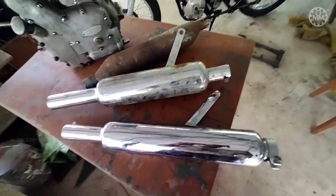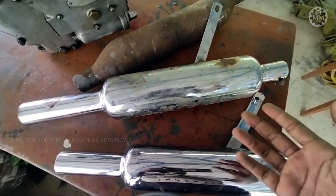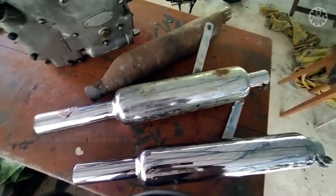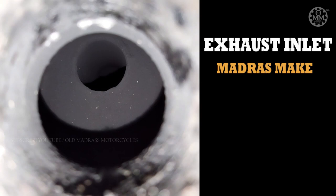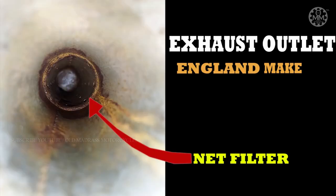The English silencer is lighter — the Indian one is really heavy by comparison. Coming to the filter designs, both the Indian and England silencers are totally different. I have some photographs taken from the inlet and exhaust side. The Madras or Indian make has the common filter design we see these days, while the England make has a net-type filter — and that is probably why the exhaust is a little bit silent and the strokes are gentler.